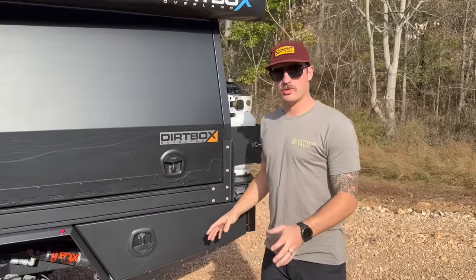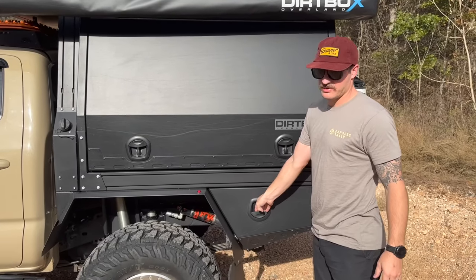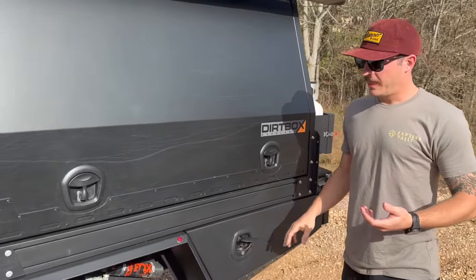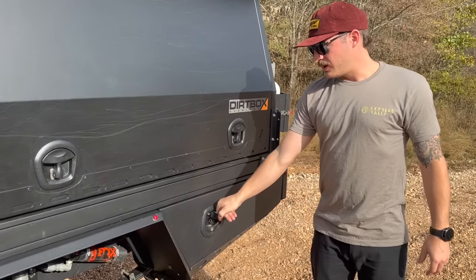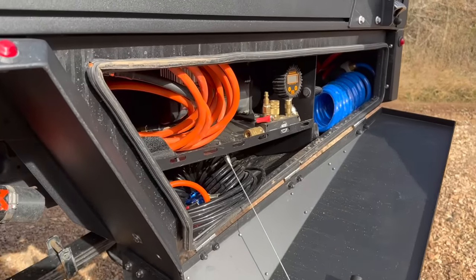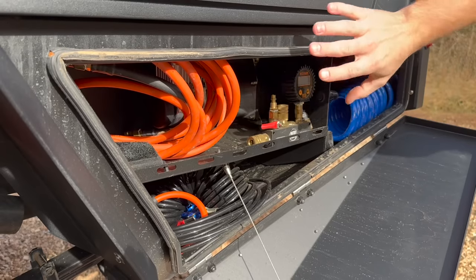The coolest thing you get with the flatbed is storage where you didn't otherwise have it with the factory bed. Your gear has a home everywhere, and your weight is distributed differently. This compartment here is the air compressor area.